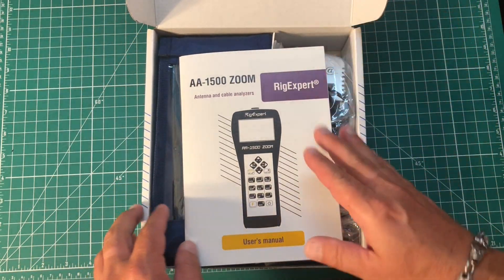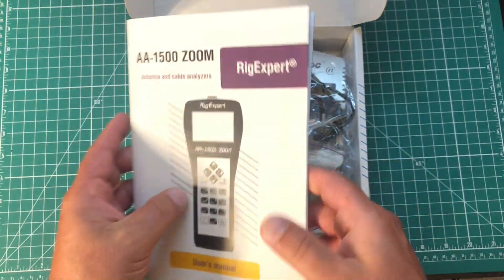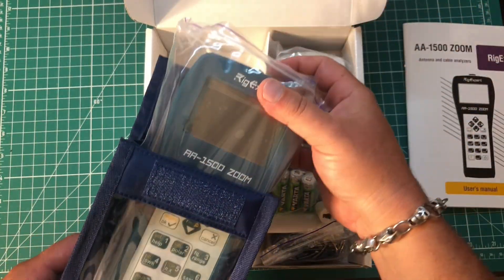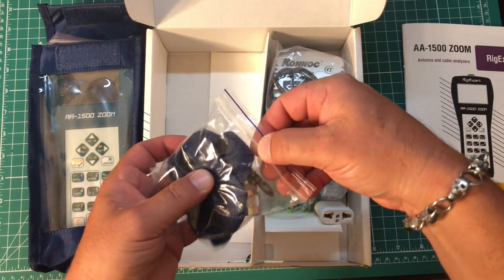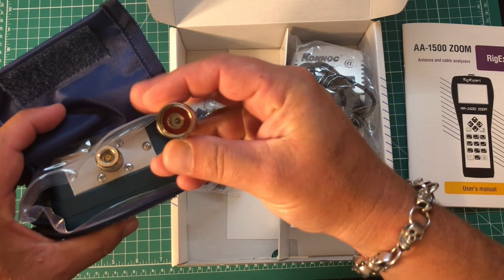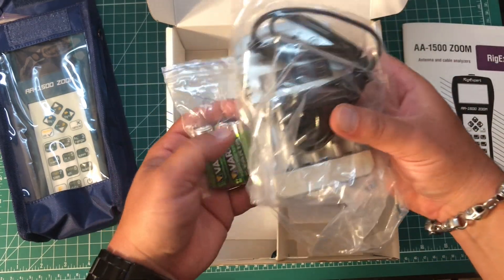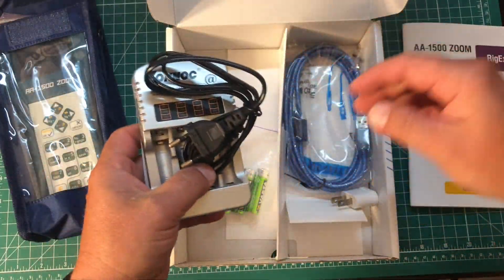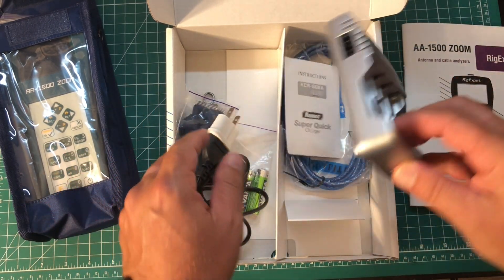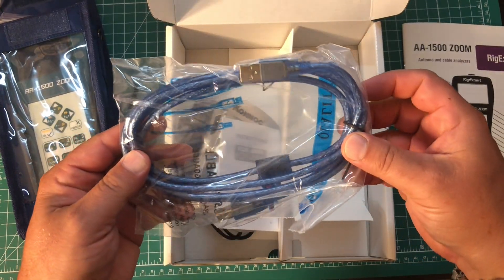Cracking it open — a nice manual that tells you everything you need to know about the analyzer with simple, straightforward directions. Here we have the analyzer itself, which comes in a nice bag for protection. You've got a lanyard so you can wear it while you're out and about. This is the adapter cable — it has an N connector on it, and they give you a little N to SO-239 adapter, which is nice. Comes with rechargeable batteries and a battery charger, which is amazing. It's got a UK or European style plug, so they give you an adapter for us regular folk. And then you have a USB cable to plug this into your computer if you so desire.